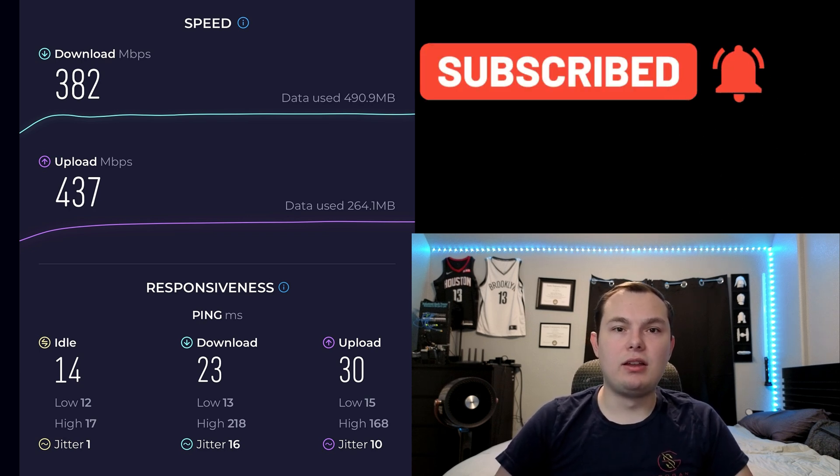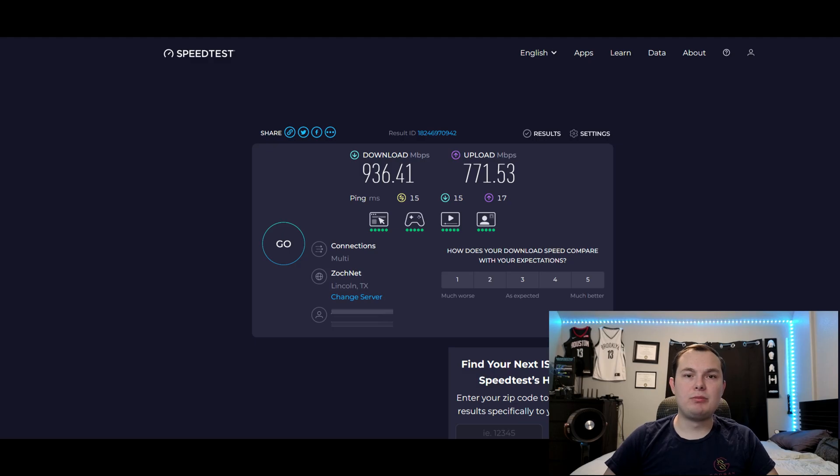On the iPhone I got 382 Mbps download and 437 Mbps upload, which is very good — especially for a phone. Then I plugged my gaming PC into the 2.5 GB port and got 936 download and 771 upload, which is close to 1 GB and matches my plan. Keep in mind you'll only be as fast as your internet plan, so if you're plugged into the 2.5 GB port but have a 1 GB plan, that's why you won't see full 2.5 GB speeds. However, for local file transfers to a NAS inside your home, you should reach those full 2.5 GB speeds.